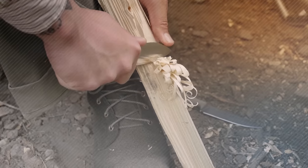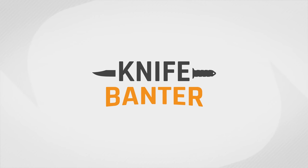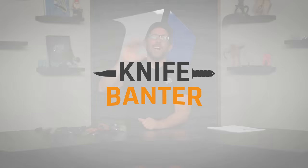Today on Knife Banner we tell you everything you need to know about blade finishes and coatings. Let's talk knives! Welcome to Knife Banner. Today we are talking some of the most popular blade finishes and coatings. When it comes to coatings, we even have some examples on the table to show you how your knife will wear over time with different types of coatings. We've got Jamie in the studio.